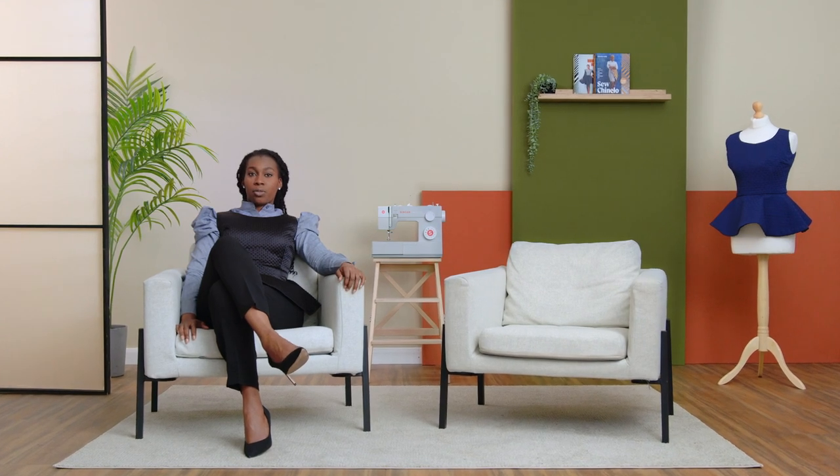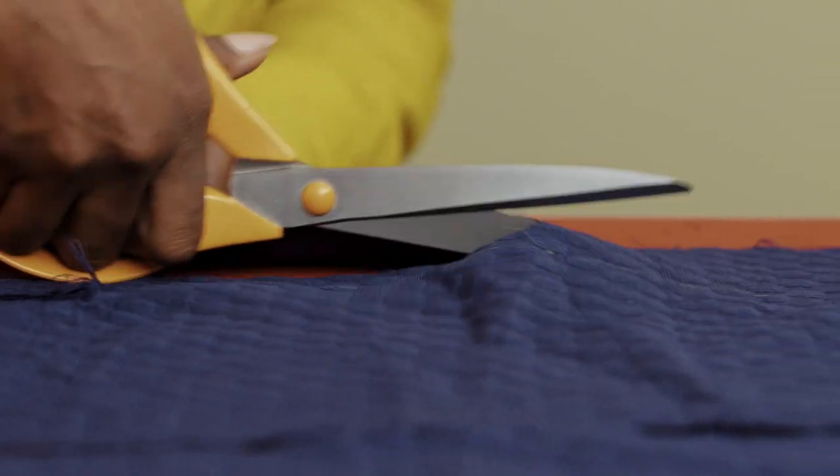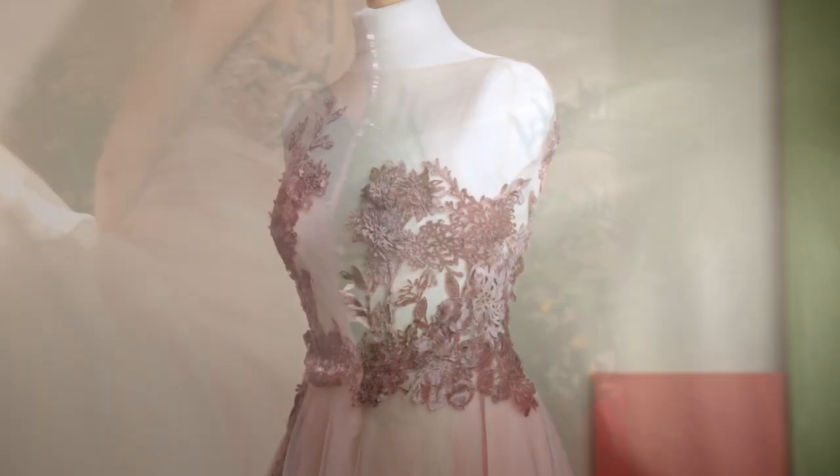It's also why I like the traditional freehand cutting method. You're no longer restricted to standardized patterns or commercial sizing. Instead, you're free to explore your own style that truly fits you, leading to longer lasting garments and less fast fashion. I find it empowering, and I want others to share in that joy.